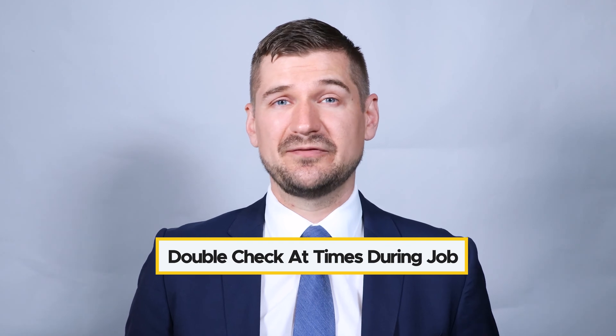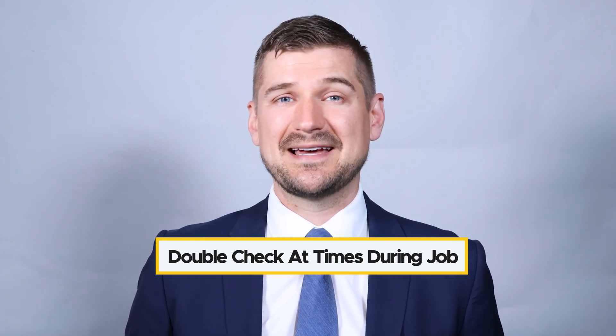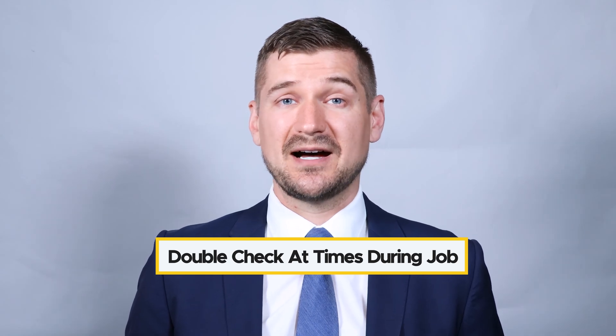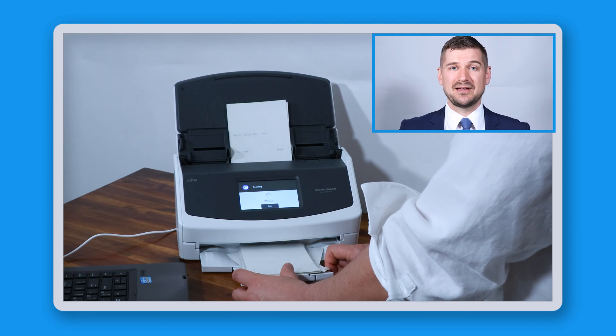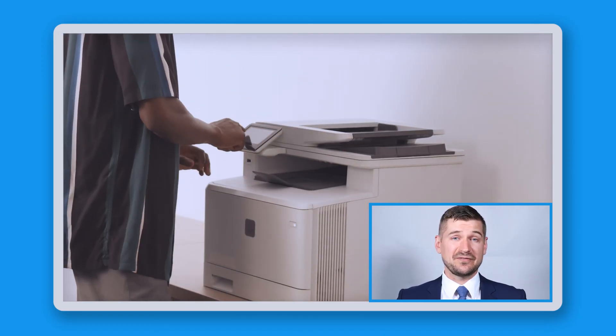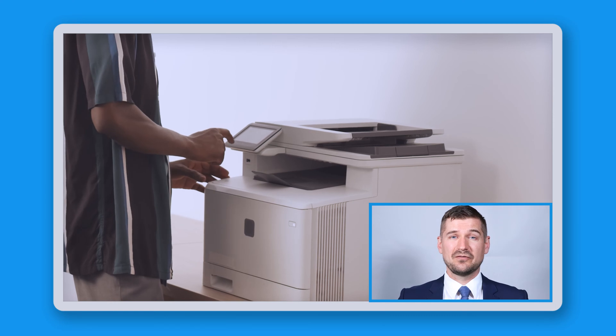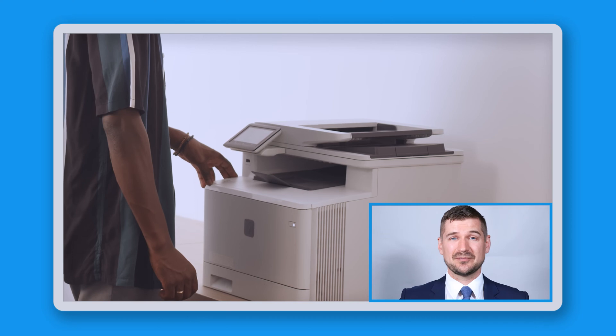As you scan, pause every so often to double check that your photos are being scanned in the correct order, that they're being scanned in color, and that the scans are of high quality. Using an auto feed desktop scanner, I can load 50 pictures at a time and it only takes about a second to scan each one, front and back. The process of taking the photos out of the album and organizing them takes more time than the actual scanning and naming. While it's possible to use a flatbed scanner, for large jobs I strongly recommend using an auto feed desktop scanner.